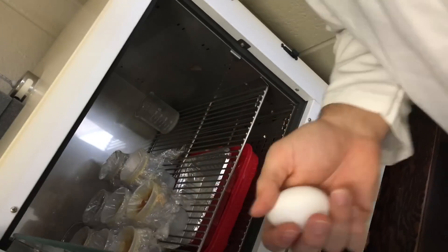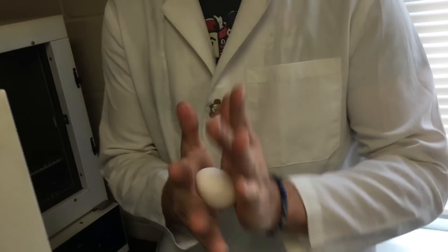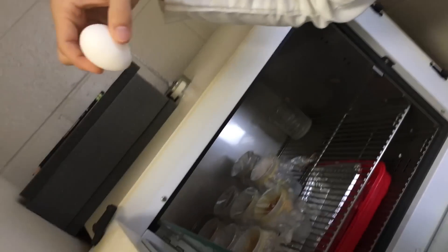You want to turn the eggs three times a day. Take the egg out, hold it in your hand, and rub it around for about a minute. When you place the egg back in, if it was placed one way originally, put it back in the opposite way so the yolk will not stick to the walls of the shell.